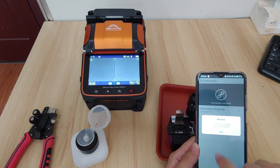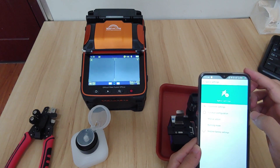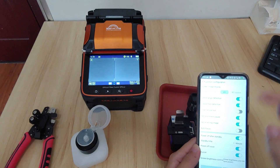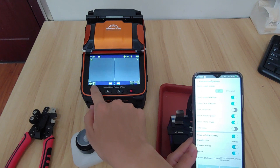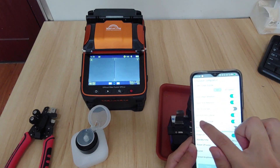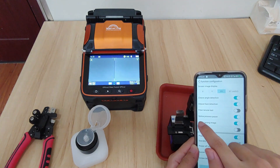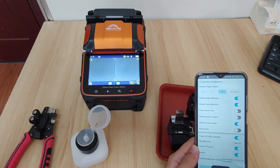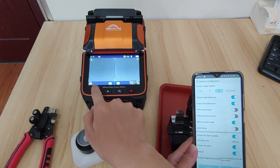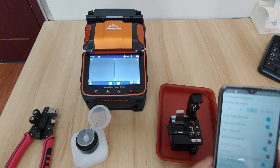Get into function configuration. You will see this icon — it will interrupt the fiber fusion. If you want fully automatic fiber fusion, you can turn off the splice process pulse. Turn it off and save it. Now you can see the icon is gone. In this state the machine will be fully automatic.